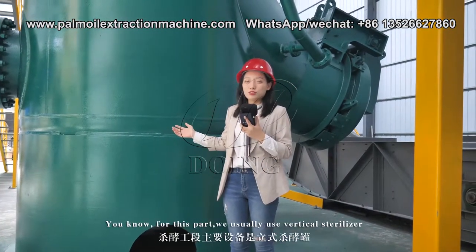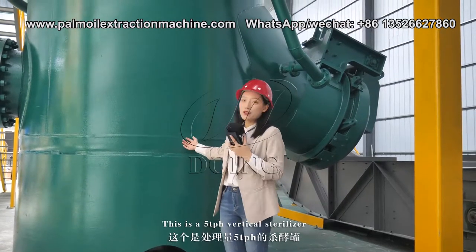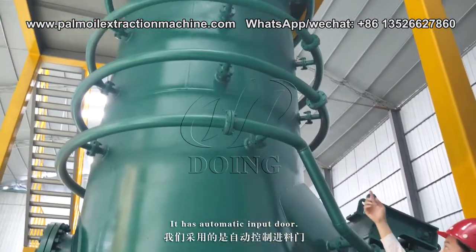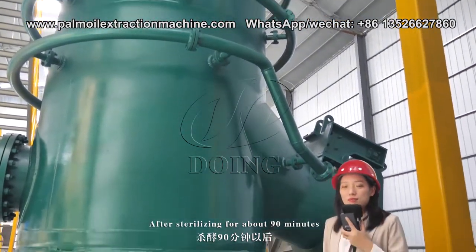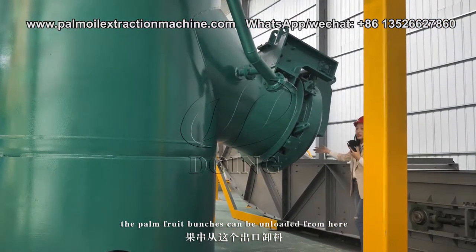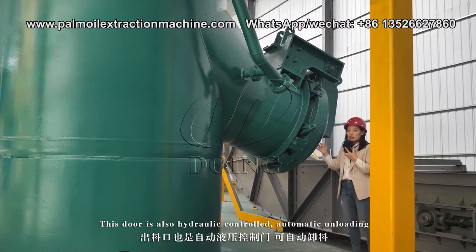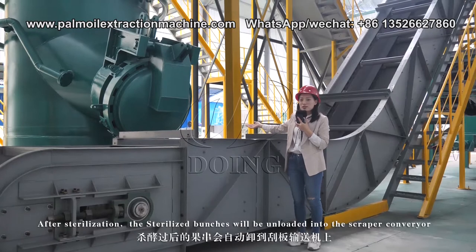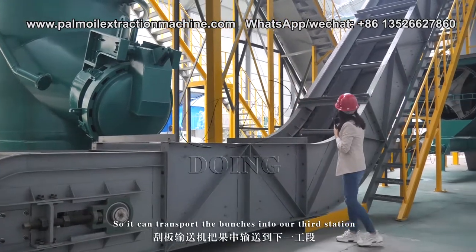The second station is the sterilization station. For this part, we usually use a vertical sterilizer. This is a 5-10 ton per hour vertical sterilizer — it has an automatic door for input. After sterilizing for about 90 minutes, the palm fruit bunches can be unloaded. The door is hydraulic oil controlled with automatic unloading after sterilization.